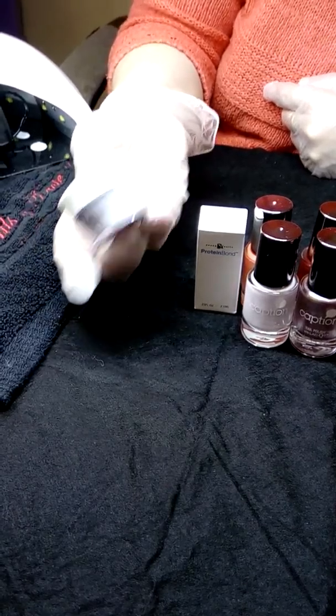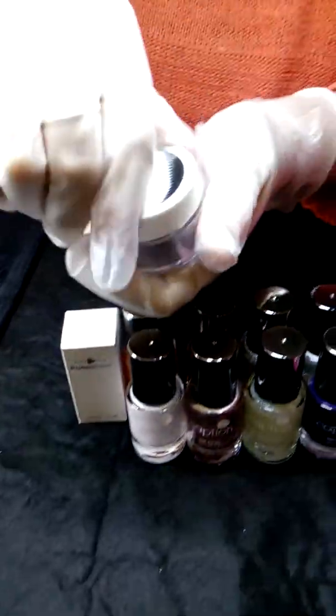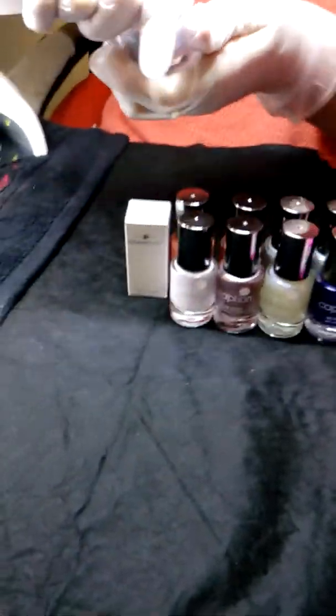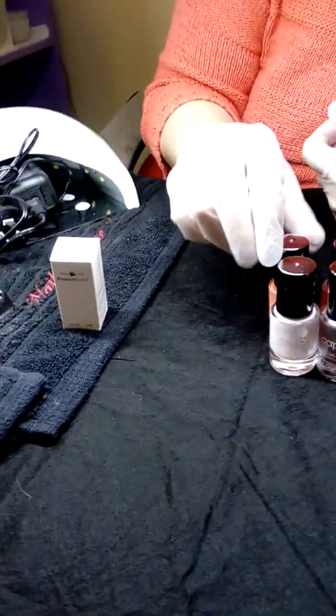We bought another slip pour — this one here is called Fantasy Blitz. It's got blues and purples in it. You can sort of see bits of colors in there, but I'm just going to pop that one over here with my other ones.